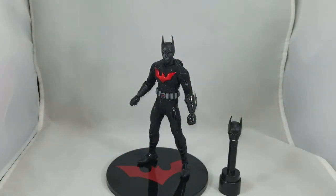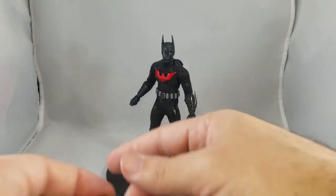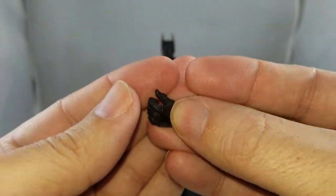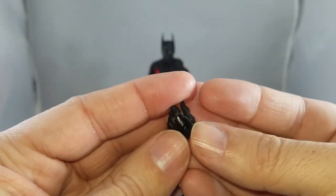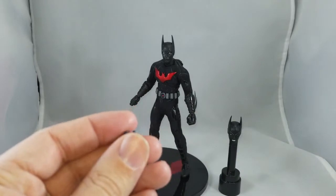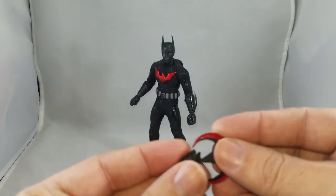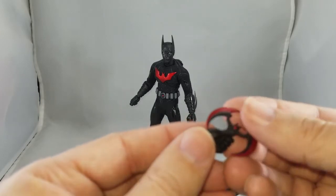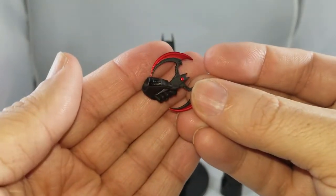You get a set of hands — always the fist hands, so one fist hand on each side. The other hand included is the batarang-holding hand, and he has two of them, so if you want both hands holding batarangs you can do it. It's nice that they actually designed the hand specifically to hold the batarang, which is how it should be.